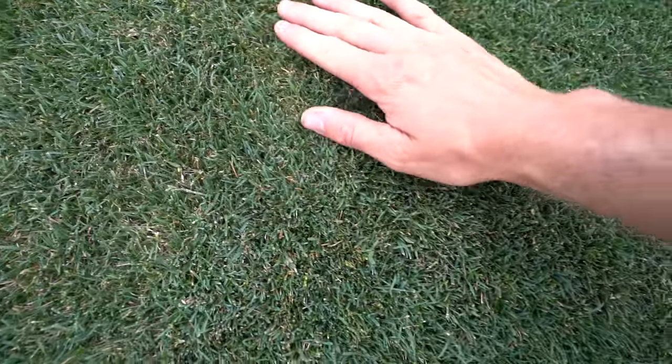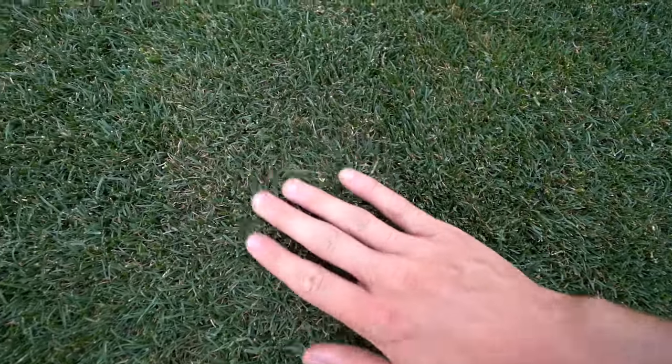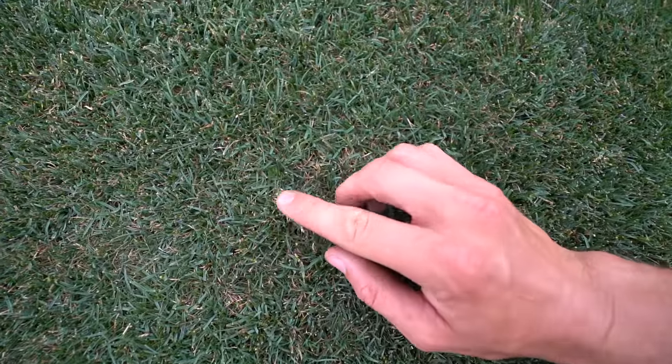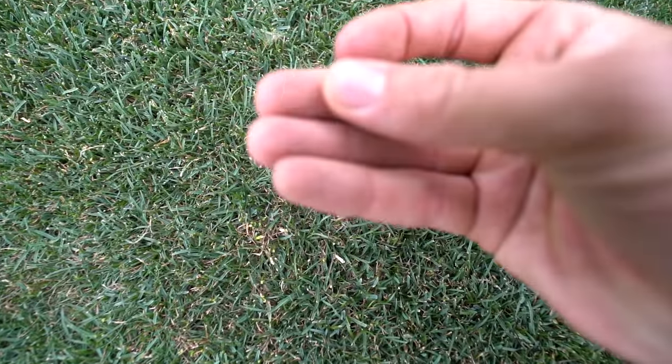It looks so tight and tidy. As you can see it does look a little bit stressed, it has lost a little bit of color, but that's alright. We've cut in pretty low and it actually looks worse on camera than it does in real life. But a good fertilizer will fix that up. You can see a bit of the stalk there - I've cut into the stalk a little bit as well. That's pretty normal when you drop your height like that, so it'll adjust. I'll just have to keep cutting at this height.